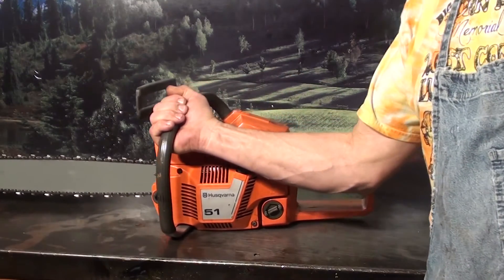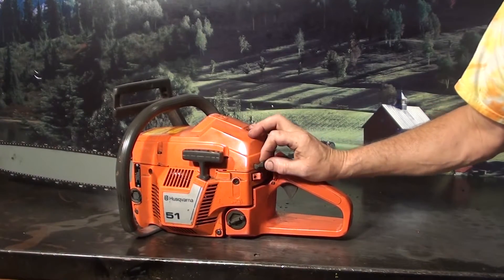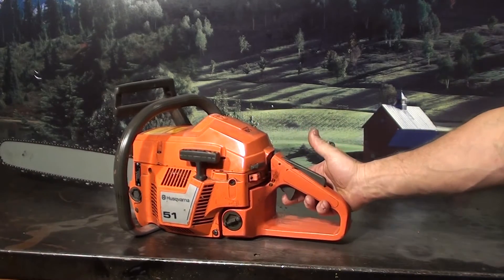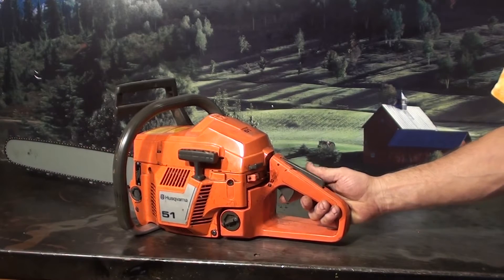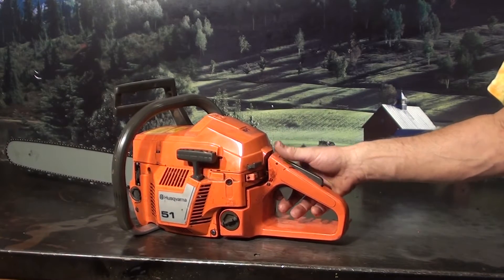Taking a look at some features: the choke is on the top with the kill switch right below it. It does have the operator presence lever, always a nice feature on a chainsaw — it keeps it from throttling up unless the operator's hand is in place.